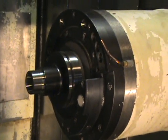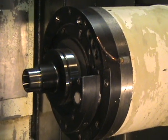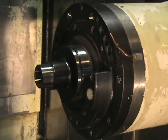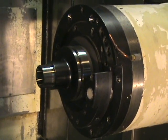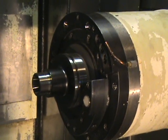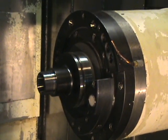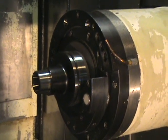2,000 RPM. 3,000 RPM. 4,000 RPM. 5,000 RPM. 6,000 RPM. 7,000 RPM. 8,000 RPM. 9,000 RPM. 10,000 RPM.